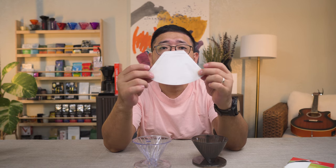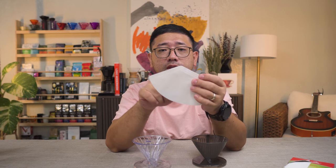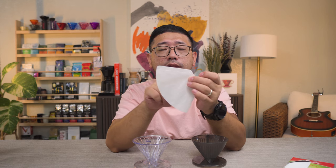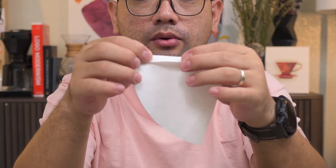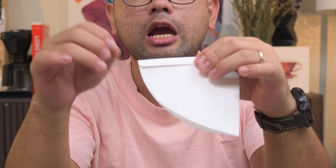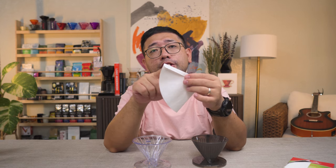If you don't know how to fold a trapezoid filter, this is how you do it. You can start from either seam. Personally I normally go for the sides first so I can lock that in place. You fold it away from you — the direction of your pour will dictate the fold on your sides.